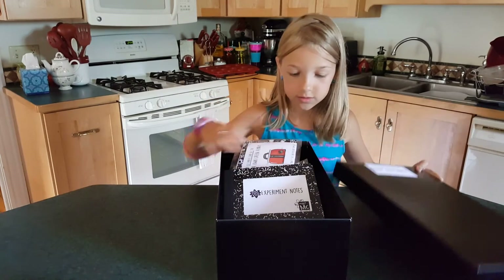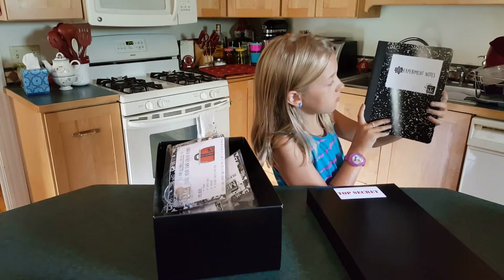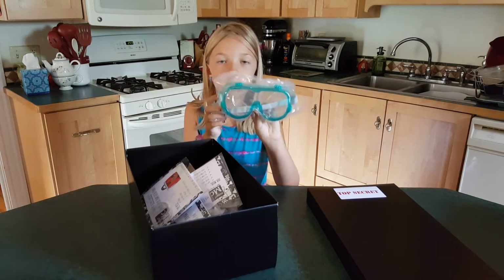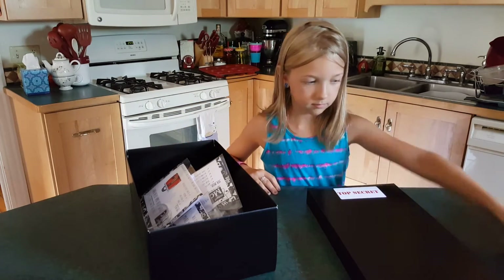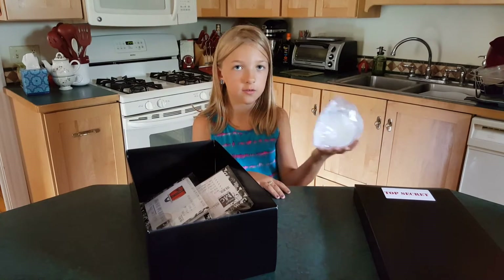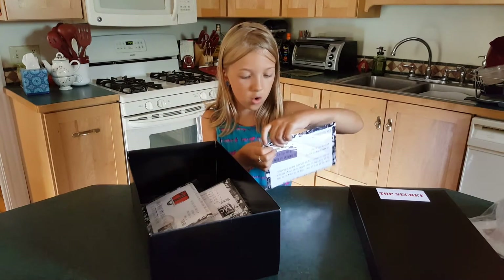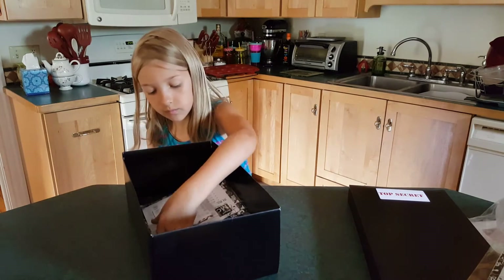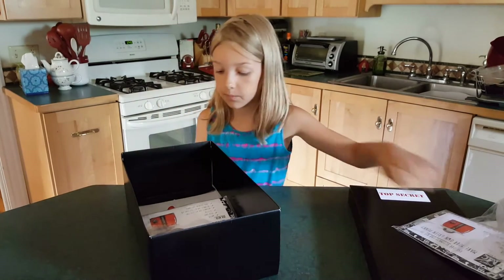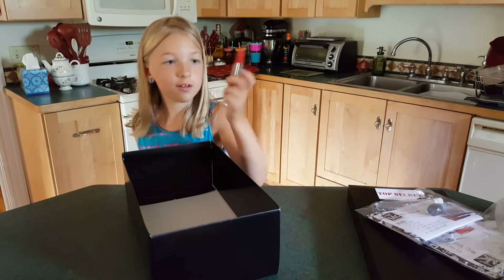Let's see what's inside this top secret box. First we have Innovate's experiment notes. And we also have these teal goggles, an ice fishing set, your own morphing straws, something to make a green penny, something to make a glitter tornado, and last but not least, a pen.